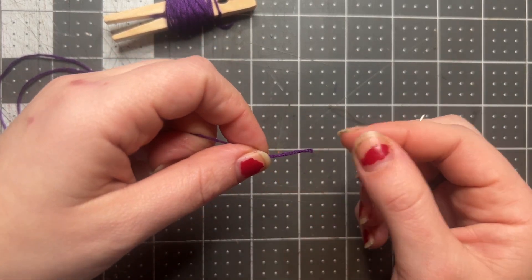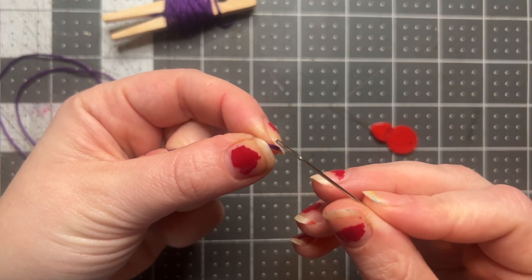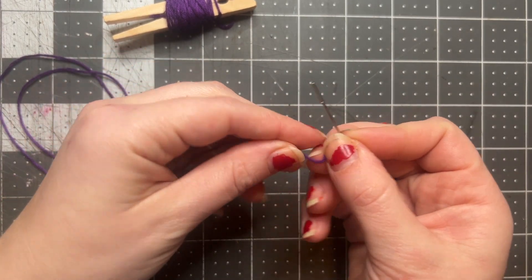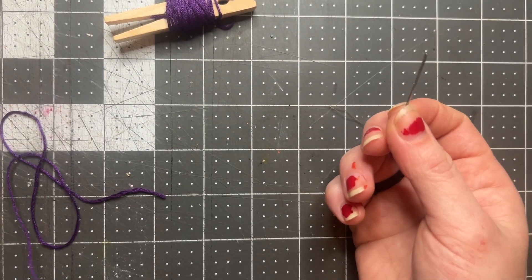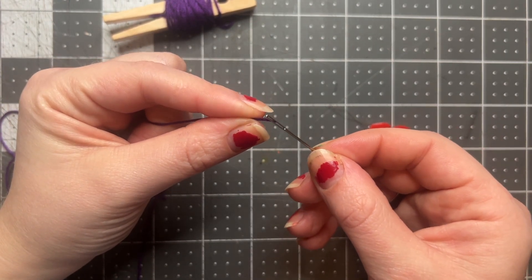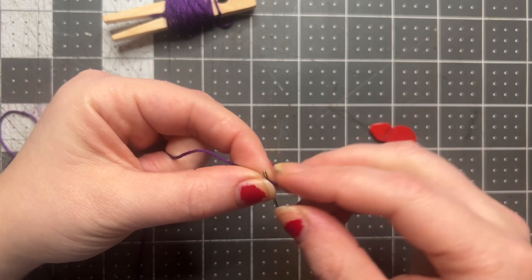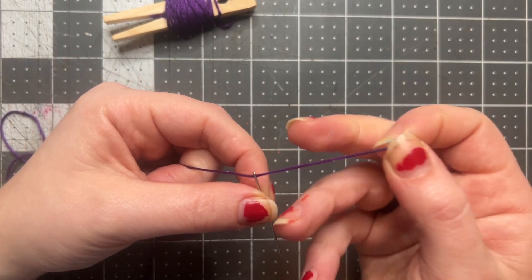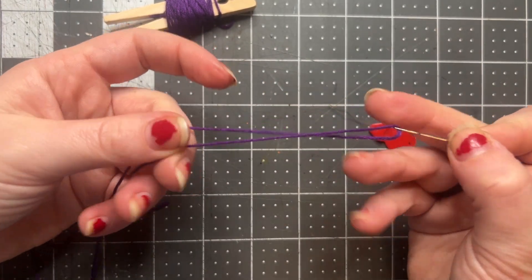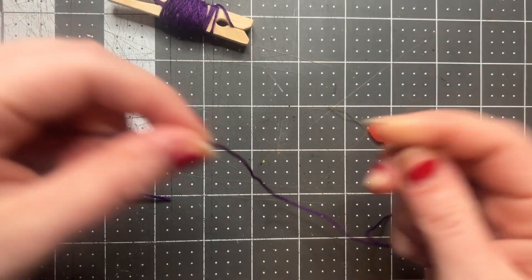There are two different ways we can do that. The first way is just eyeballing it — one thing a lot of people do is take one end and put it in their mouth to wet it a little bit, so that when you bring that end through the eye of the needle all those little pieces that make up the thread are all together. I got that pretty quickly.